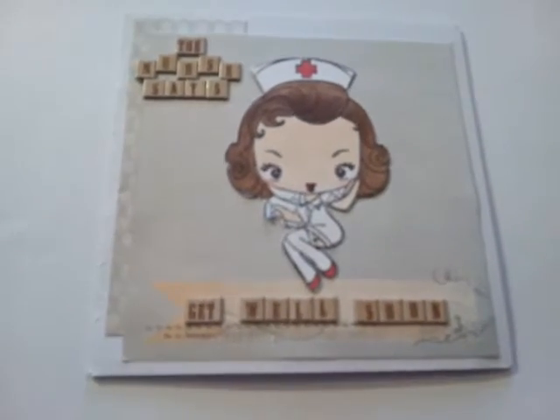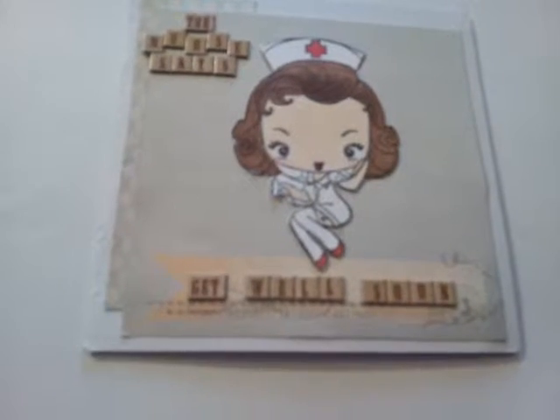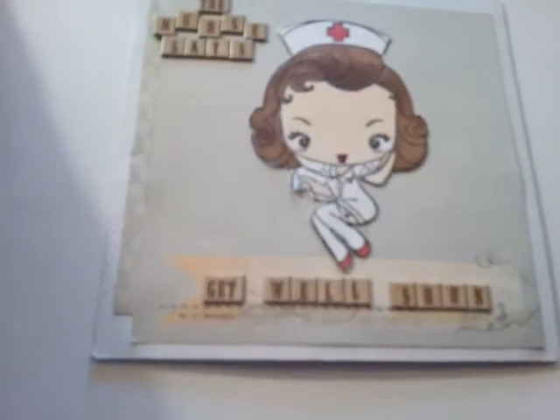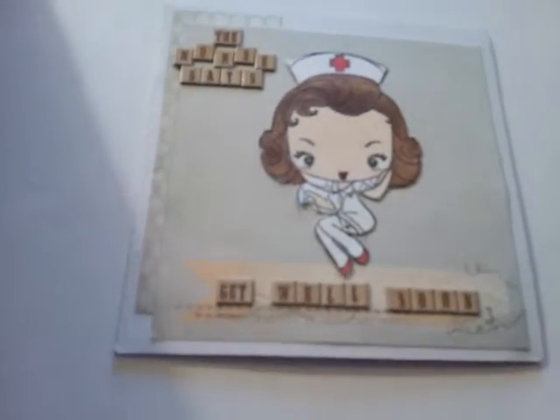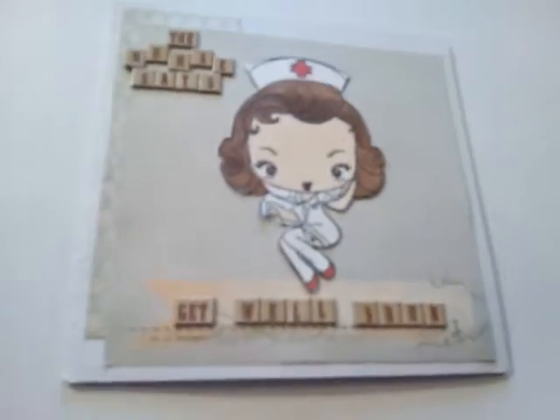I used this — it's Cheeky Nurse, one of the Cheeky nurses from The Greeting Farm. This is a cheeky girl. I love her, and I'm a nurse as you know — Nurse L'Orelle. I also used paper from the Blush Pack from My Mind's Eye.